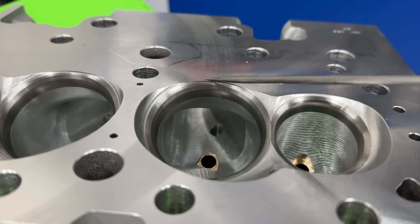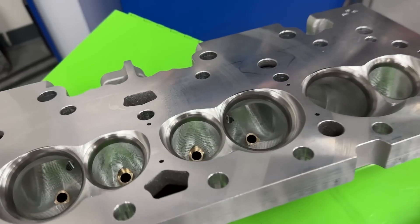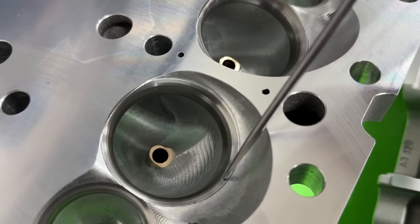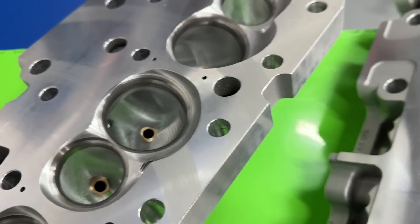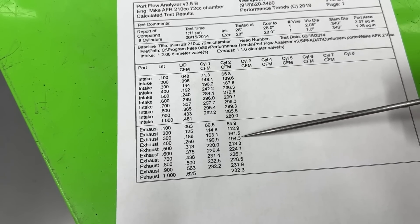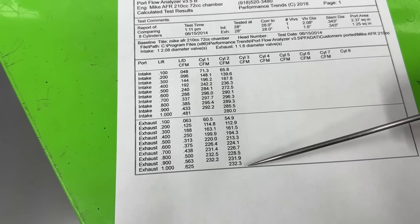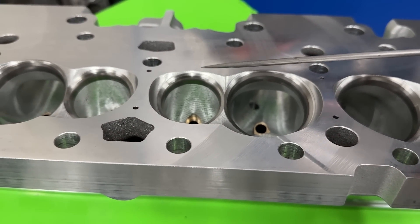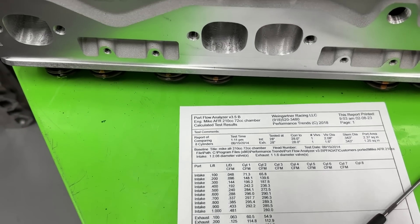When you remove the top cut — even if only on a section — the air can't roll out as well as it should and that hurts it. They also had to drop the valve job down a little so it still seals because of all the milling, and that probably costs about one cfm. The rest of the loss comes from that missing top cut. On the exhaust flow it also lost some — down about six, two, two, five, seven, two, four cfm across the range. It's not as bad as the intake but it's down pretty much the whole way on exhaust too.